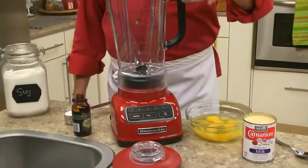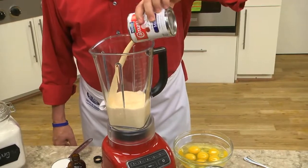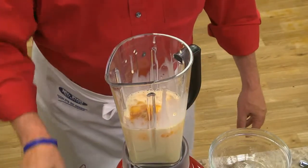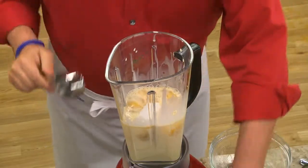While this sits for a bit, we add a can each of sweetened condensed and evaporated milk into a blender, along with some eggs, vanilla, and a bit of sugar. Then we give it a whirl.